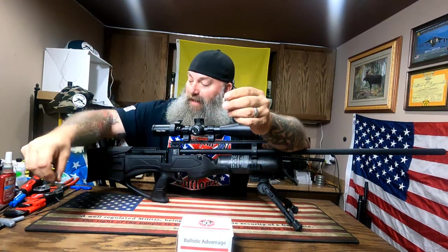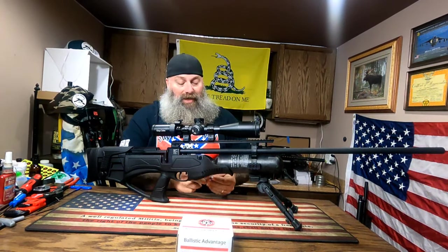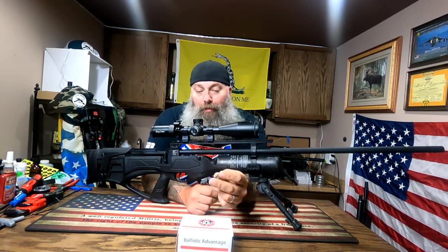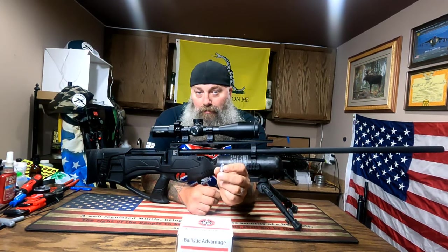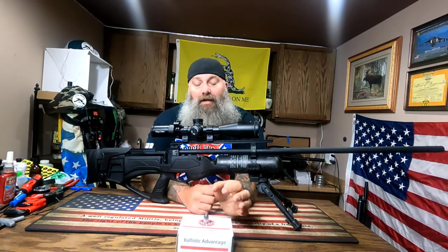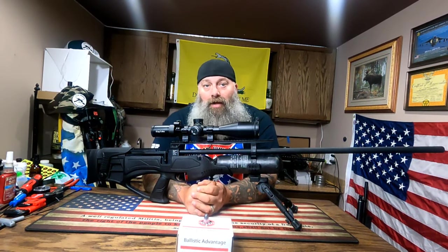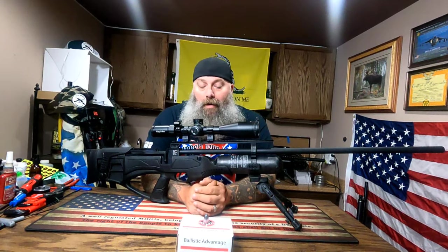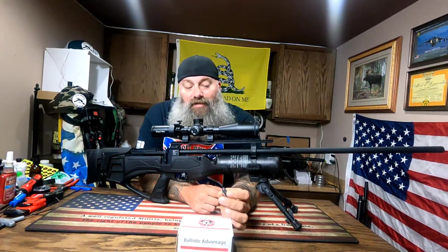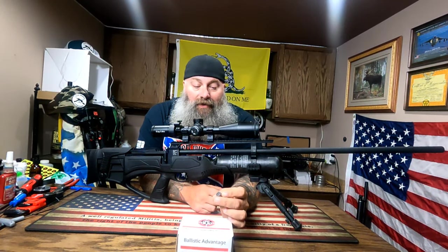People ask me why I got the .457 Texan and not a 50 caliber Texan — it really boils down to the available ammo for 50 cal. More people are starting to make 50 caliber ammo, especially thanks to Lucky 7 Air Ammo. If you guys haven't checked out Lucky 7 Air Ammo, please do — he's got some great slugs and quite a few different 50 cal options. But for most of us, there's just so much more available in .457 than in 50 cal.